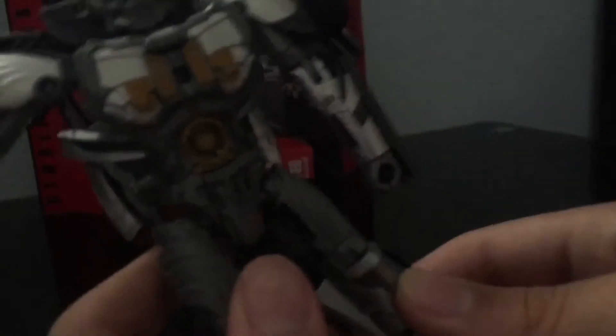Now let's get to the articulation. The arm can do almost a 360-degree spin; you can move the arm out that far. You can bend it like that, and nothing for the hand. You can do the same thing with the other arm. There is no waist swivel — what's up with that? The knee has a good bend and a kind of good spread; you can go up that far.